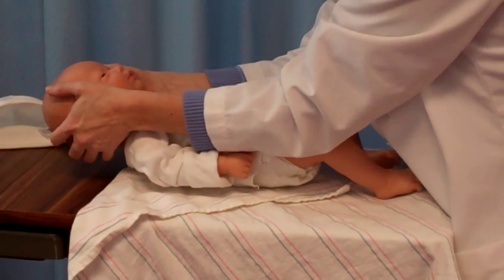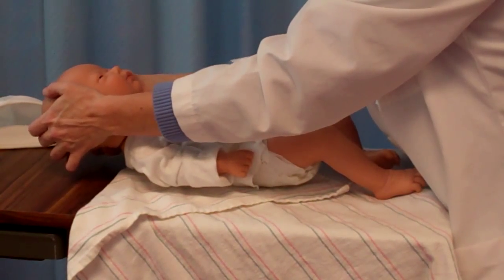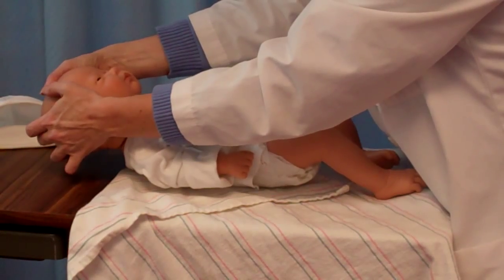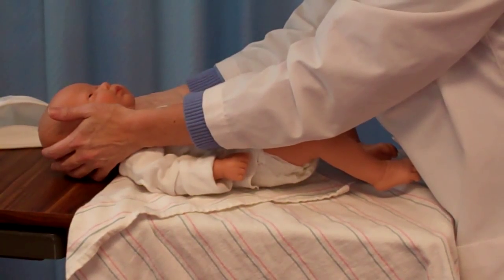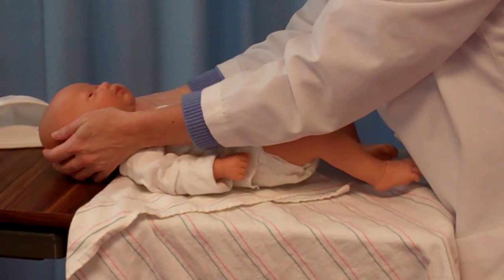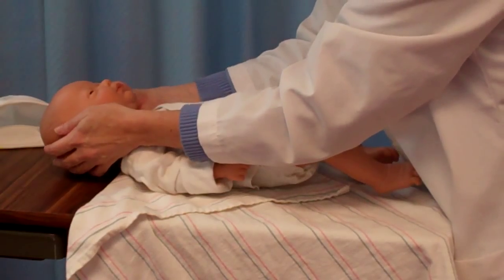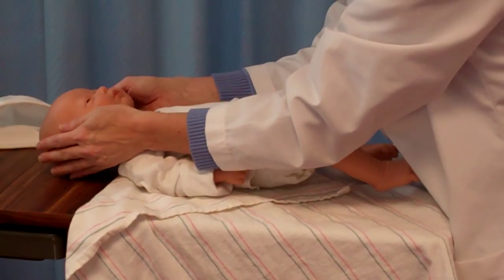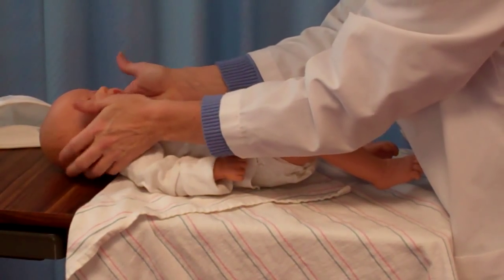We are then going to take our fingers in the back and find the back suture line, following it from the anterior fontanelle to the posterior fontanelle. If your child is over 24 hours old, you may not find your posterior fontanelle, as it's the first to close. Once we determine that the head is symmetrical and round with no bulging or protruding areas, we then want to look at our face.